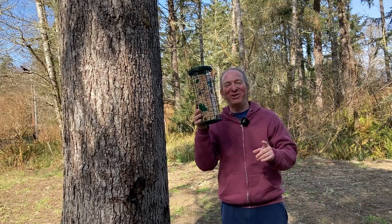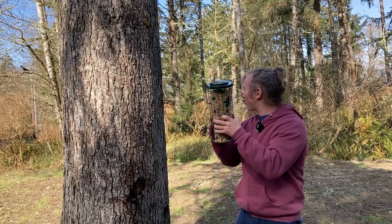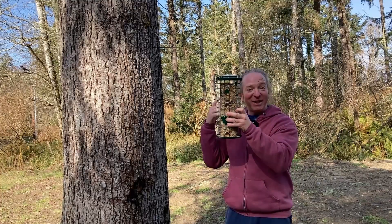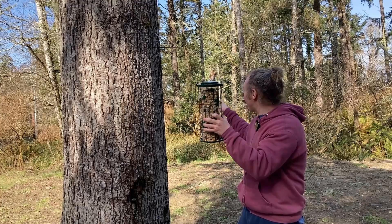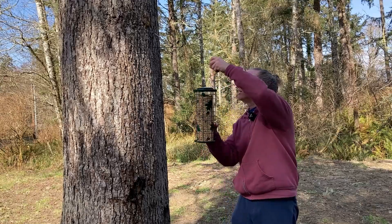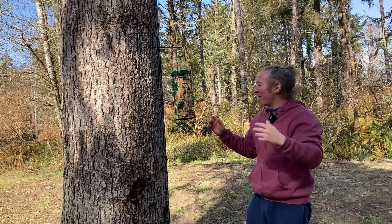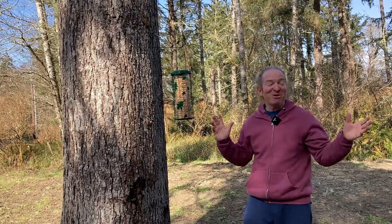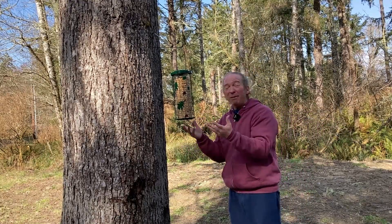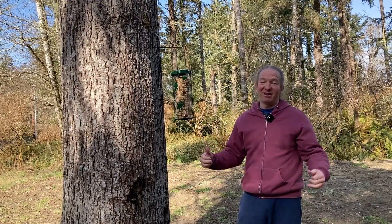I'm back outside with this bird feeder. What's really funny is that I had this on the ground prior to recording and there's a crow over there — it was trying to get the food and I hadn't even hung it up yet. The crow is ready! So let's go ahead and hang it up here like this, and we're good to go. Great bird feeder — it holds up to three pounds of food and it's just awesome. If you're looking for a good bird feeder, definitely check it out. Good luck.